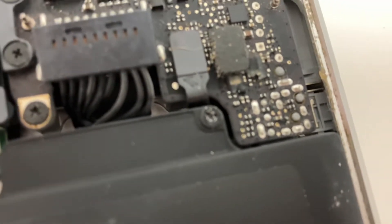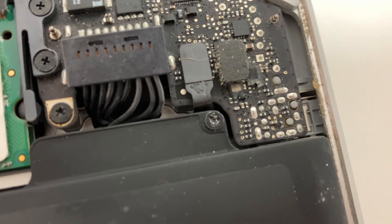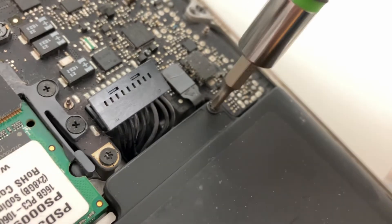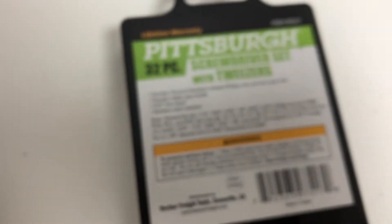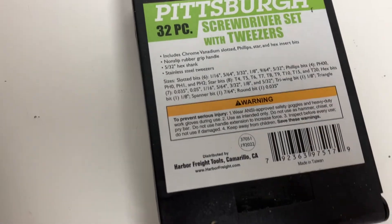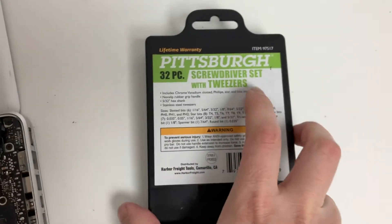I tried this device earlier — it needs a Y0, which is 2 millimeters, not 3.175 millimeters. So it just does nothing. This bit does not come in the Rosewill kit, and actually on the website it says to compare this item to the Rosewill kit — the Rosewill kit doesn't come with a tri-wing bit at all. That's what you'll experience with this Pittsburgh screwdriver set.